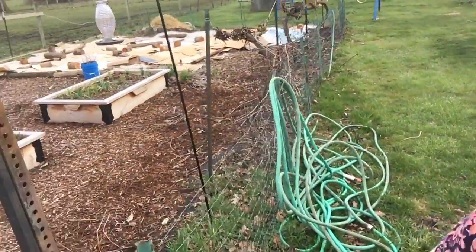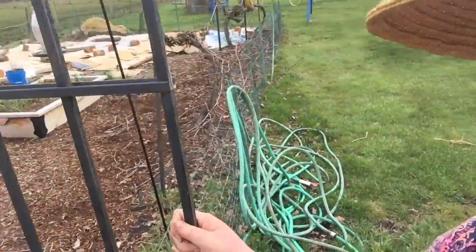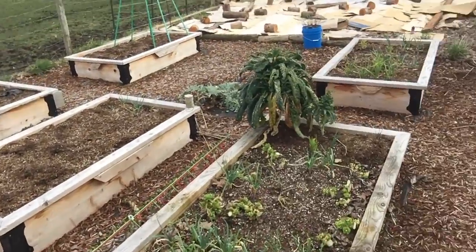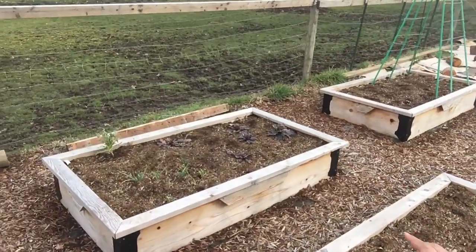Here we are for the part I've been waiting for all day. The sun is finally off the garden and it is time to get some seeds in the ground. The great thing is I have already prepared the soil for the most part — there are a few things I need to trim out and move around, but I already prepared the soil with compost in the fall, so most of the beds are just ready to plant into.